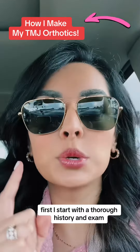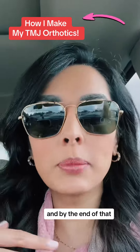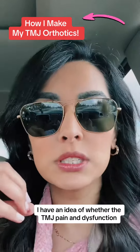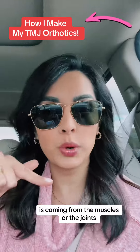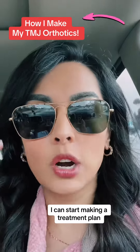First, I start with a thorough history and exam — why the patient is there to see me, what is going on. By the end of that, I have an idea of whether the TMJ pain and dysfunction is coming from the muscles, the joints, or some combination of both. Once I have that figured out, I can start making a treatment plan.